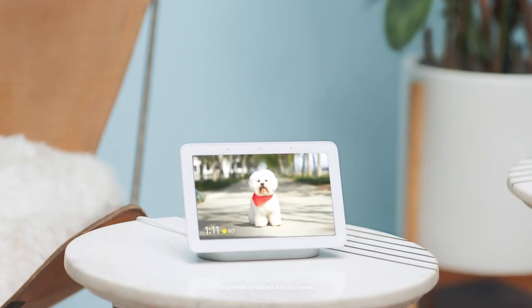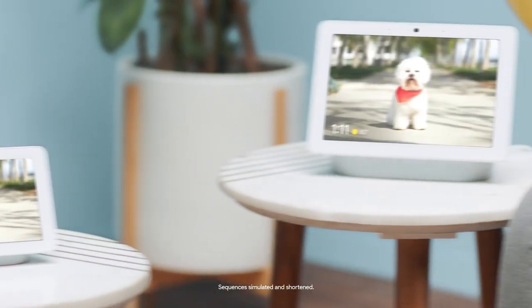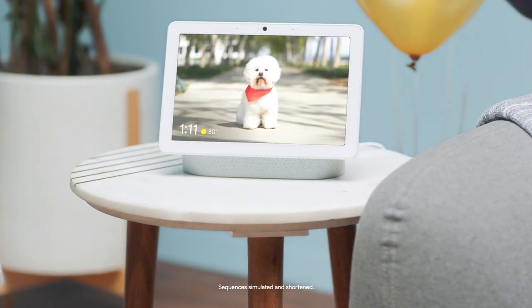Hello out there! This is the Nest Hub and this is the Nest Hub Max. They're both capable of lots of things, but let's just focus on one thing: photo frame.